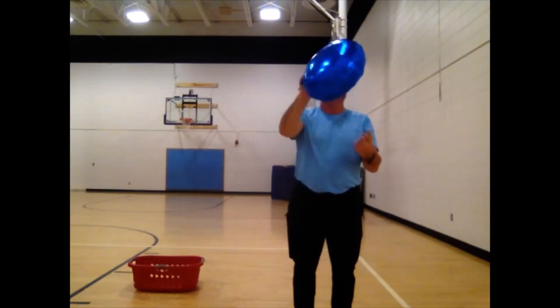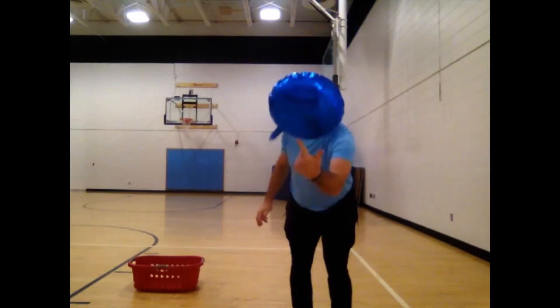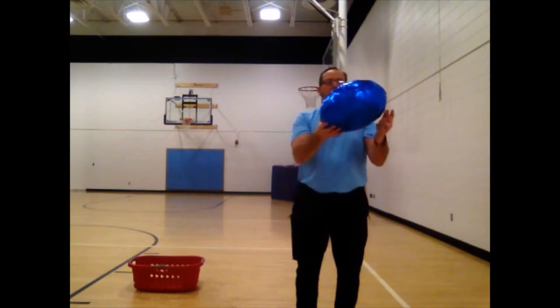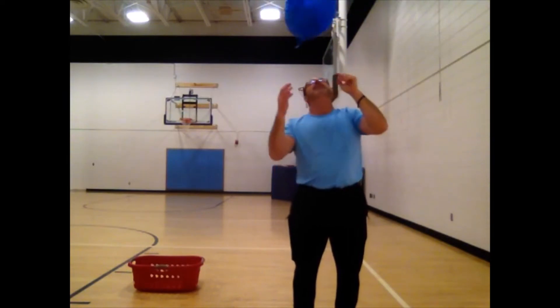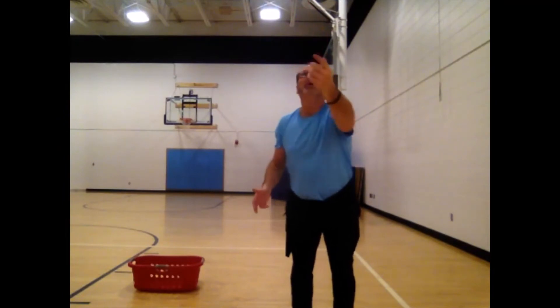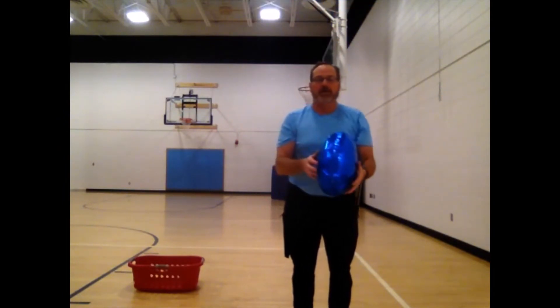Now we use our left hand with our pointer finger. One, two, three, four, five — and got it. One, two, three, four, five. And that would be three times.